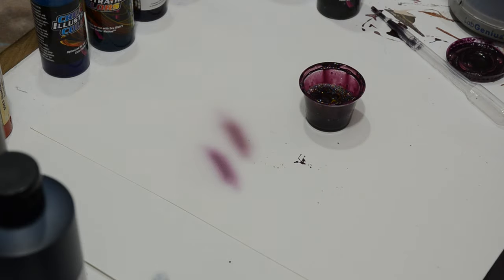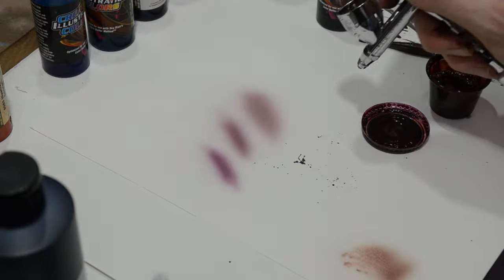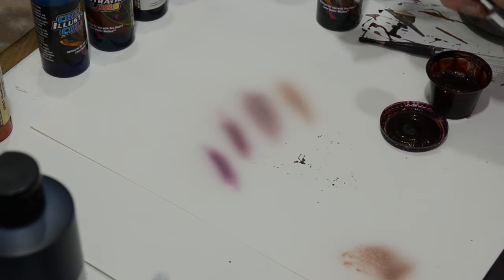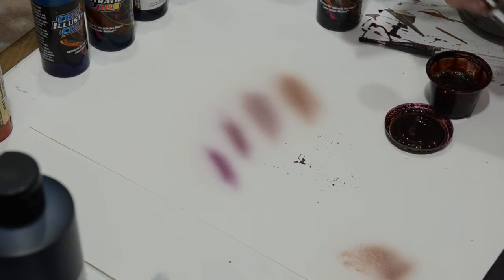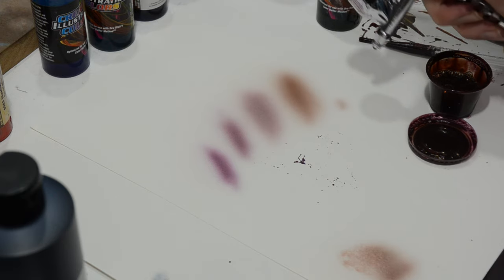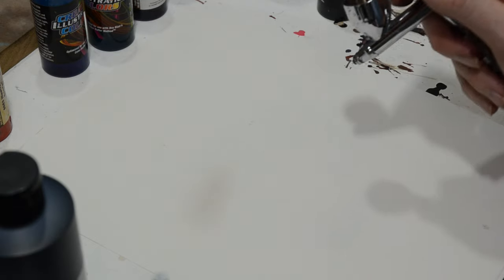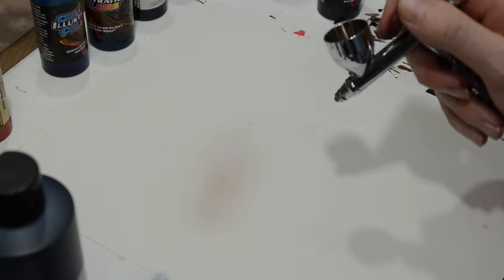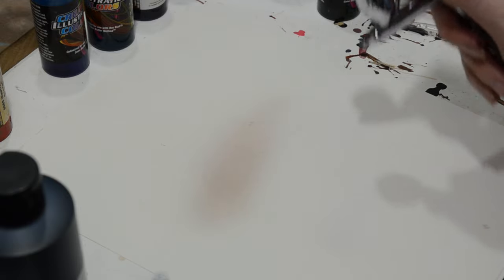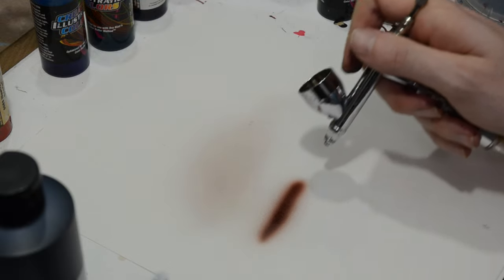When mixing colors, it's always best to start from a higher saturation and then mute it down using complementary colors. Once a color becomes muddy, gray, or brownish, it's very difficult to get that saturation back up to a brighter color. Looking at this newly mixed color, I can see it's a lot closer to a flesh tone. It's still a little on the reddish side, but it's a perfect base — I can always alter it by adding different colors, making it warmer or cooler as I work.